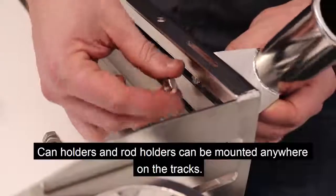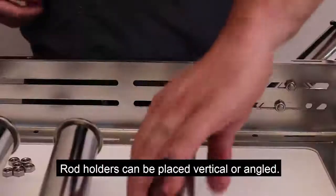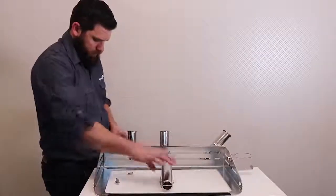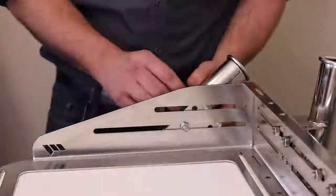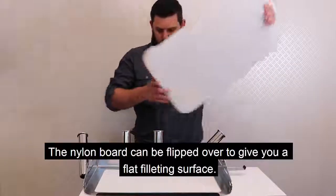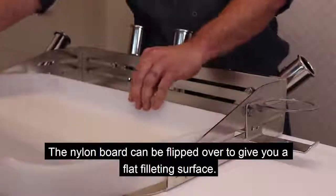Can holders and rod holders can be mounted anywhere on the tracks. Rod holders can be placed vertical or angled. The nylon board can be flipped over to give you a flat filleting surface.